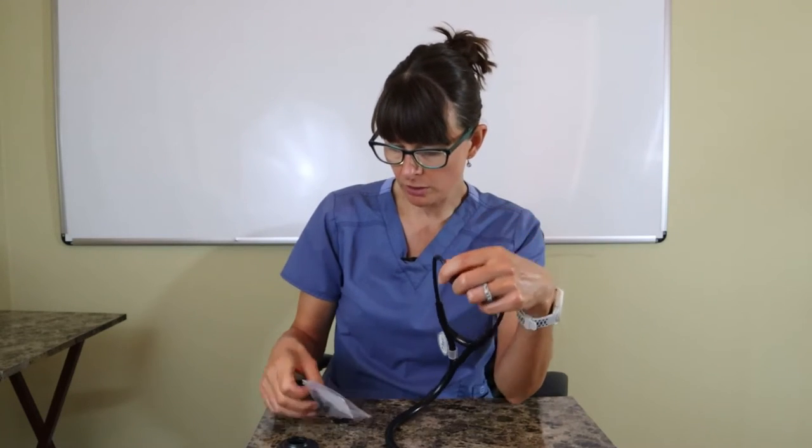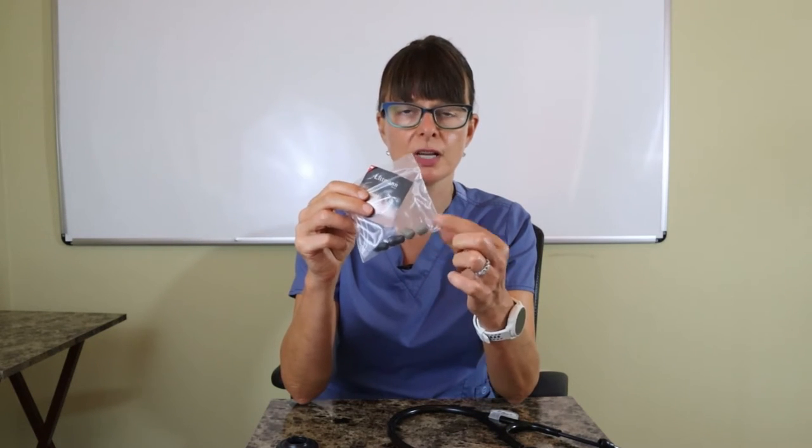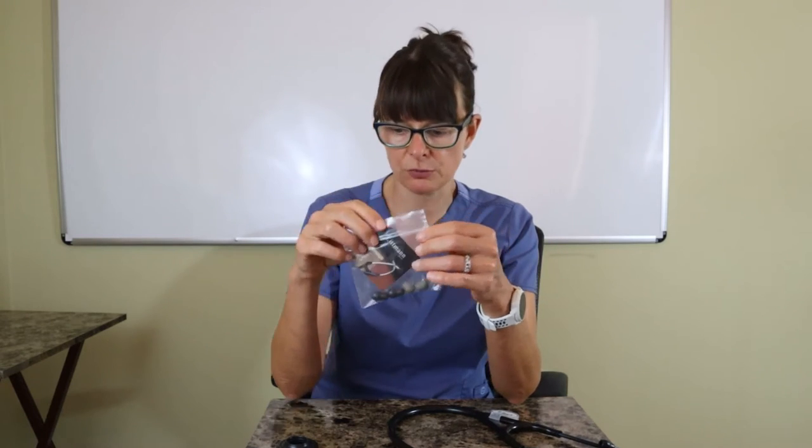What I like about Littmann — first of all, the earpieces fit me really well. They are flexible, and just like in this one, it comes with flexible earpieces but they also give you additional earpieces. There's another set of flexible earpieces and then more of the hard ones, so you can choose whichever one works best for you.